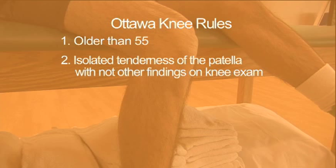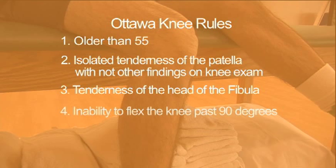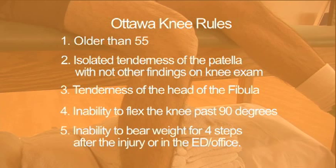The Ottawa Knee Rules are a guideline for primary care physicians to follow for when to get an x-ray when a knee injury occurs. A knee x-ray is only required for knee injury patients with any of these findings: if they are older than 55, they have isolated tenderness of the patella with no other tenderness or pathology on examination, tenderness of the head of the fibula, inability to flex to 90 degrees, or the inability to bear weight both immediately and in the emergency department.